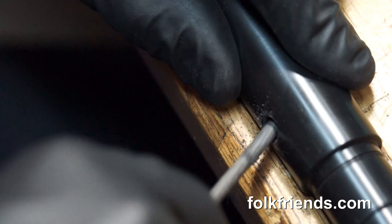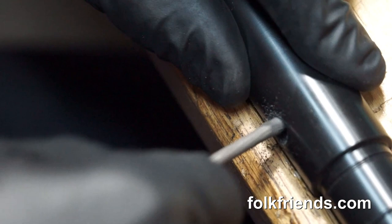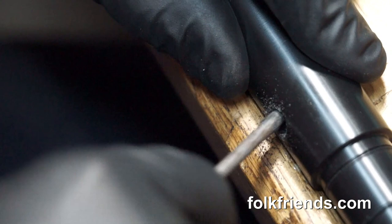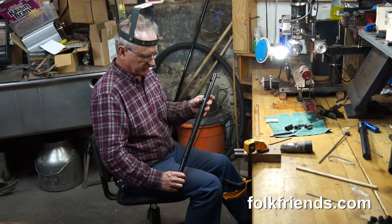I'm putting a chamfer where the tone hole meets the bore, at the lower end inside. I've chamfered it and now I'm rounding it — that's why I'm rocking the file like this, going round and round, making a nice curved transition for smooth airflow and a clear, musical tone.